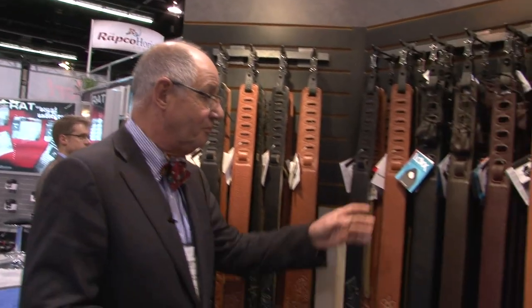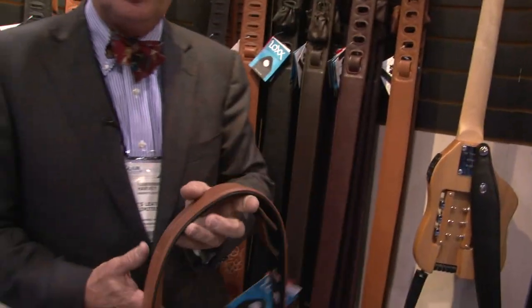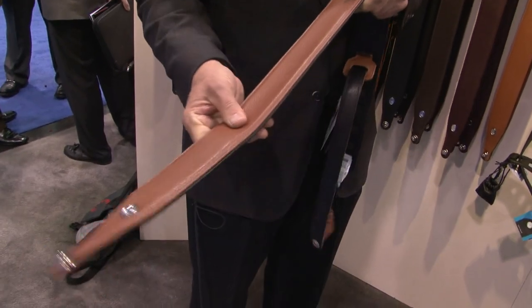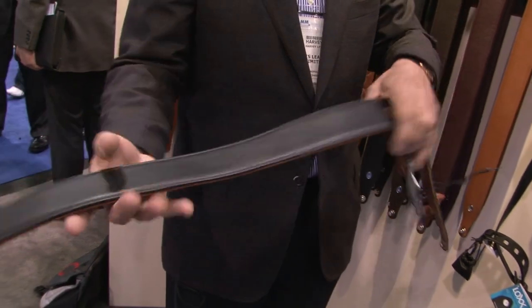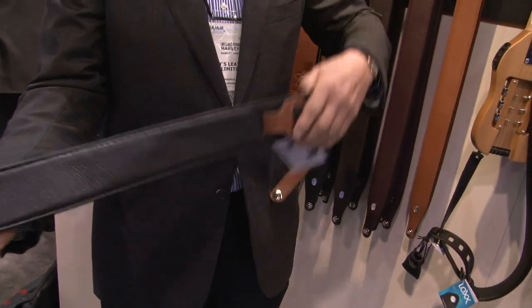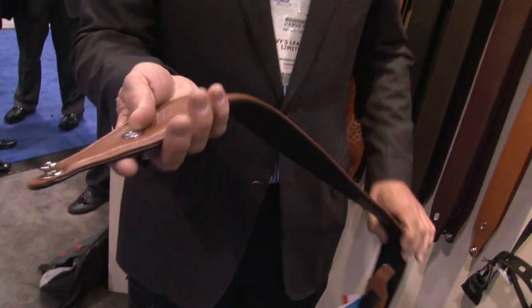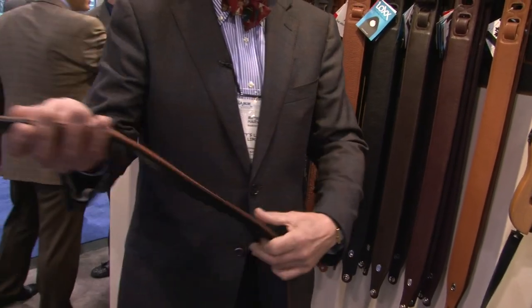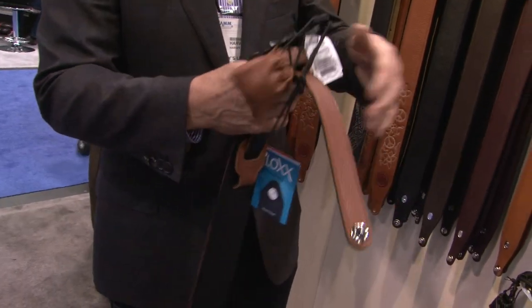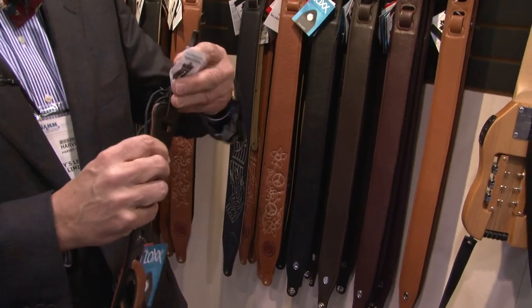I'd like to show a few of them here to you right now. Probably the strap that has garnered the most attention is this gorgeous garment leather strap — very supple leather, fully detailed on the back with a full back plate, all nicely finished along the edge. And the added feature is that it comes with strap locks. And these are not just any strap locks. I found these in Germany. They're called the Lock Strap Lock System, and I'm going to show you how that works in just a minute.